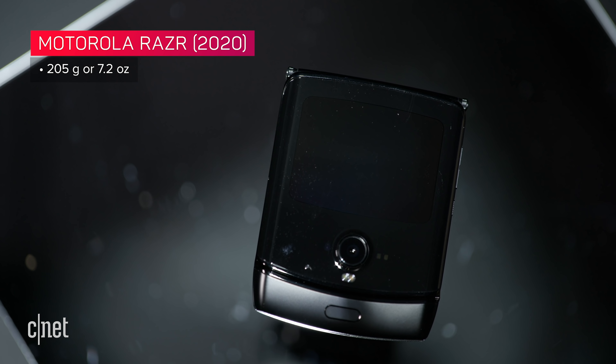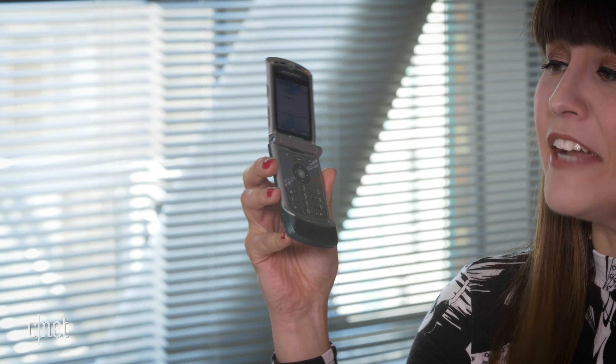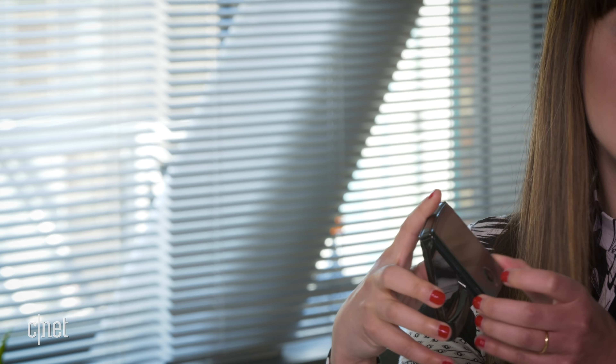One of the most satisfying parts about using the old RAZR was flicking it open and closed with one hand — especially when you're on a call, you can hang up really angrily. So satisfying. The new Motorola RAZR, obviously being wider, doesn't sit as comfortably in one hand. With smaller hands, you can open it with two hands to start. You can open it with one hand, it just takes a little more muscle memory. However, closing it and snapping it shut is doable, but it has a little more resistance, so it's not as satisfying.